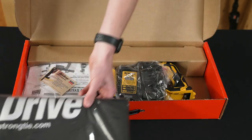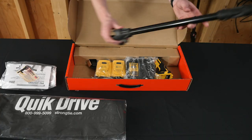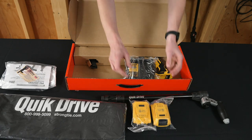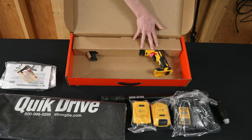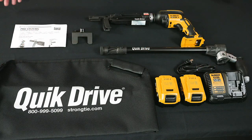You'll get a tool bag, manuals, your extension, two batteries, and charger. You also have your motor and your quick drive attachment. This is everything in the box.